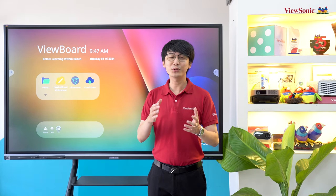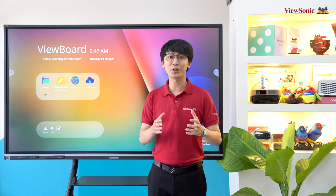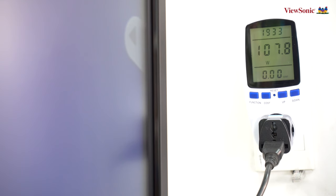Các màn hình tương tác của Visunix có mức tiêu thụ điện năng rất thấp, đạt tiêu chuẩn tiết kiệm năng lượng của Energy Star. Qua bài kiểm tra với thiết bị đo công suất điện, kết quả gần đúng với thông số nhà sản xuất đưa ra - khoảng 135W cho một màn hình tương tác 75 inch, thật sự rất ấn tượng.